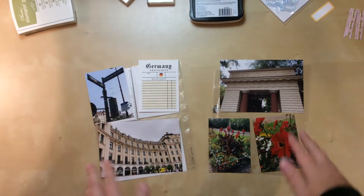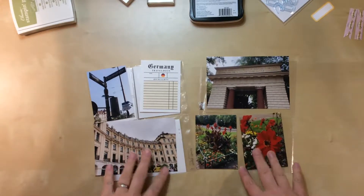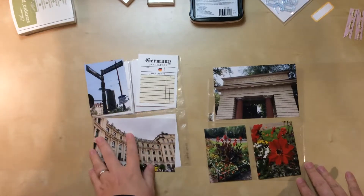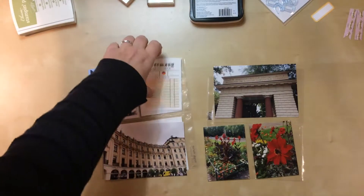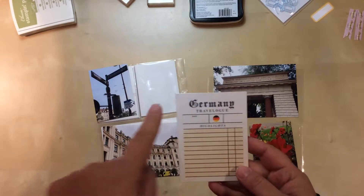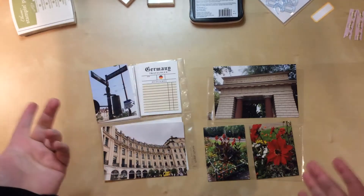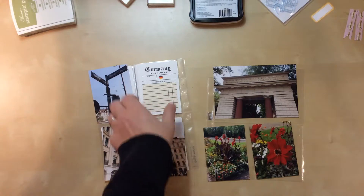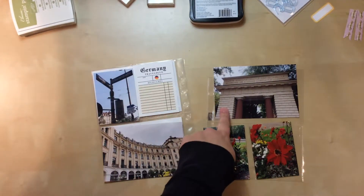Hello everyone, I'm here today with a new process video. I'm still working on my photos from Munich, Germany. That album is a six by eight pocket page album, and with this one I have all the main things picked out already — all the photos — and I'm only going to have one journaling card. I chose one that says 'Germany Travelogue' and has the colors of the German flag.